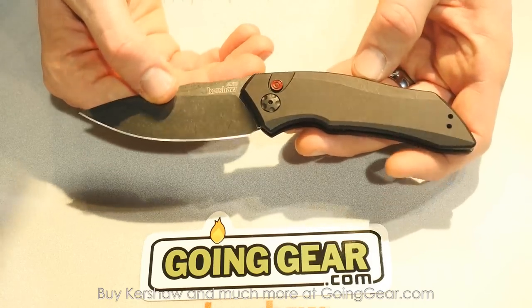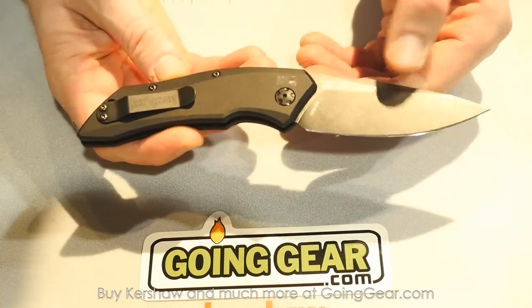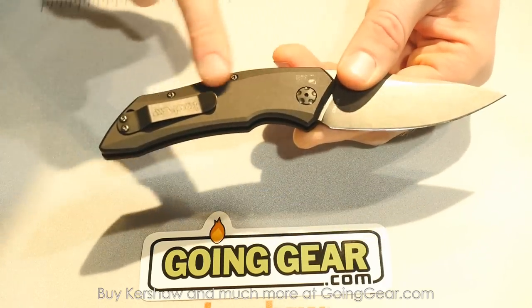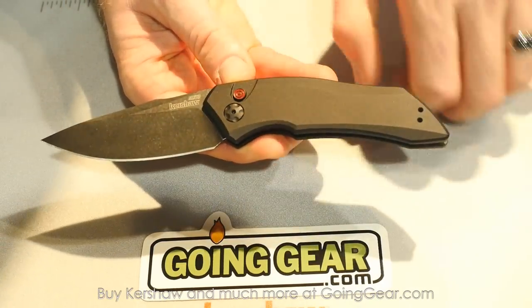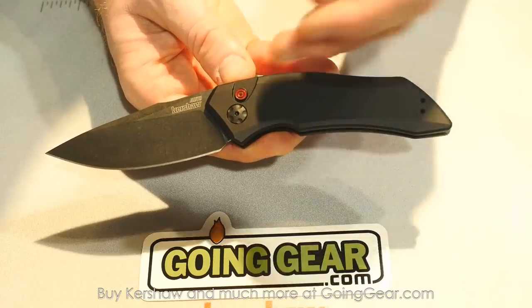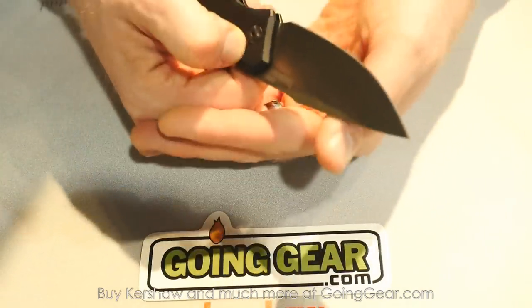This one you're looking at here is the Launch 1. All of these knives share a couple of things. They all have CPM 154 blades. They've all got black anodized aluminum handles, nice machining, and this cool red button — it's a black button with red lines on it, kind of like a bullseye. A little bit of Kershaw red on these knives. They've all got great snap.